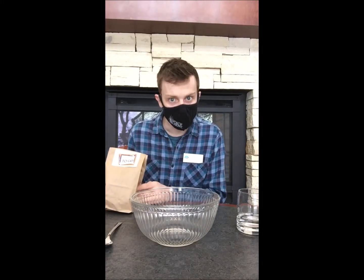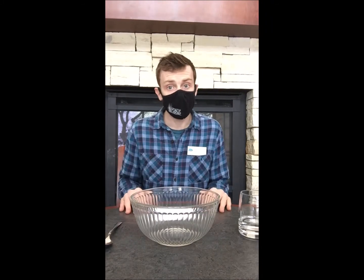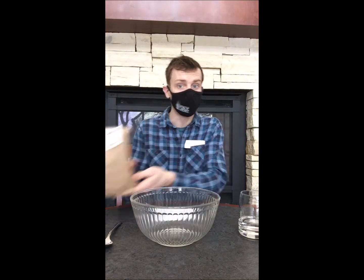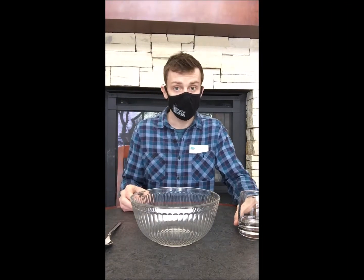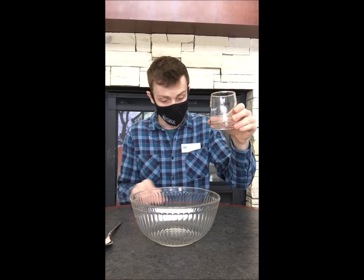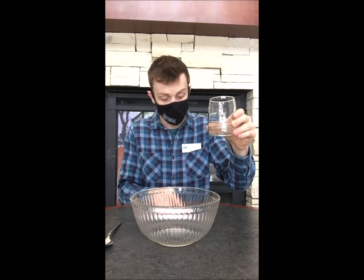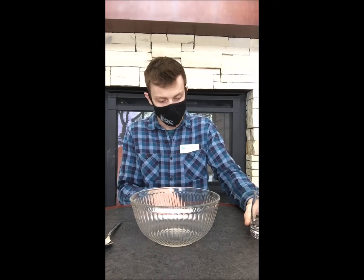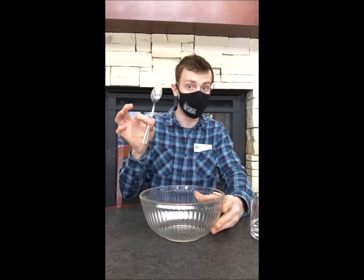We are going to make some bird feeders today. All you need for this activity — we provide everything in these nice little bags here. You need a quarter cup of boiling water, or really, really hot water, so be careful when you get that. You need a mixing bowl and a spoon.